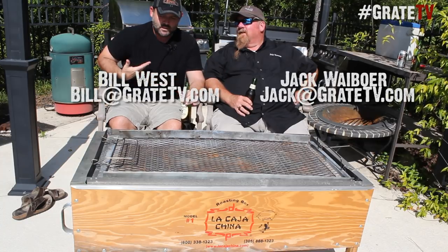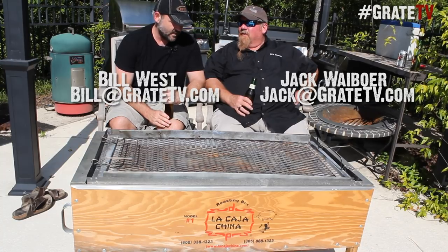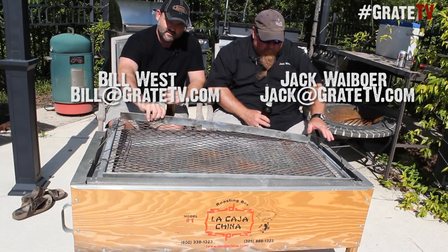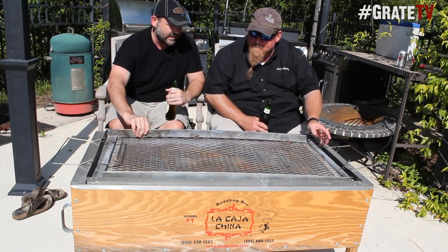Jack at GreatTV.com, I'm Bill at GreatTV.com. And we want you to send — oh, and BBQ Tricks too, by the way. At BBQ Tricks, I have an article on the La Cajacina, and a lot of people are really interested in these.